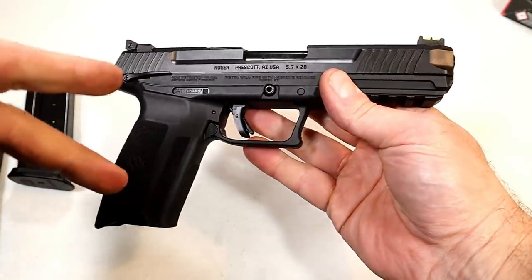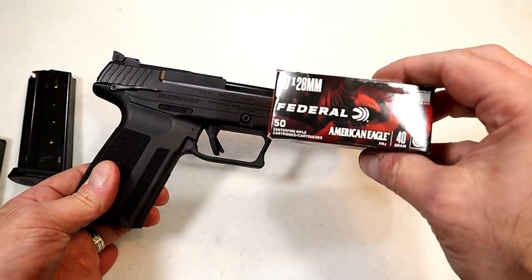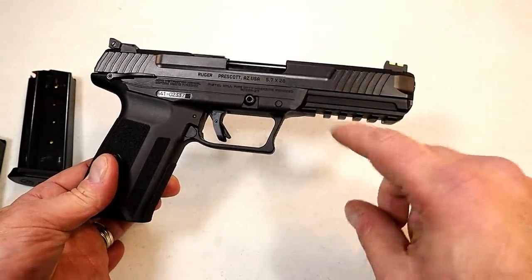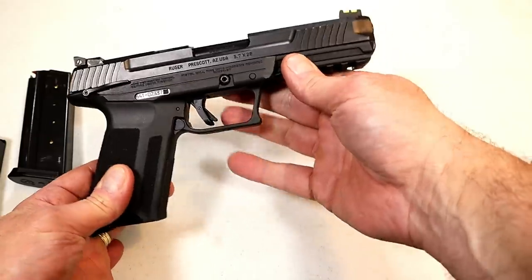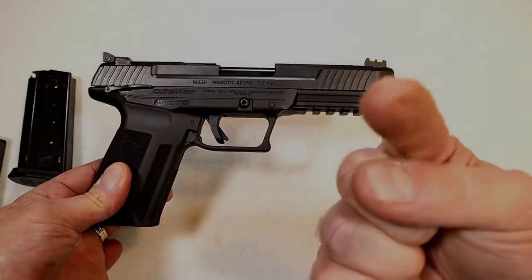So there it is — the Ruger 5.7. People's heads are spinning, people are excited, and I think many other companies are going to chamber the 5.7x28mm round. You're going to see a lot of people enjoying this, and yours truly will be one of them. If you like videos like this, please subscribe and share — thanks for watching, and you guys be safe.